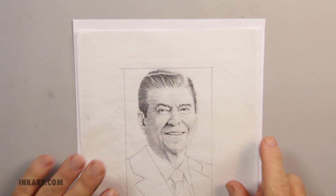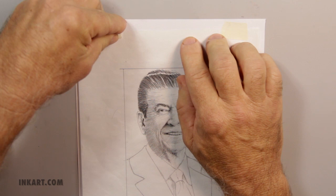After the sketch is completed, I tape it to a plain sheet of white paper to make the sketch easier to see. The rectangle around the portrait will be the boundary for the image. No scratching will go outside of the rectangle.